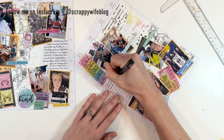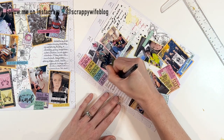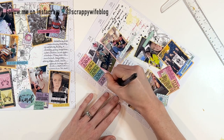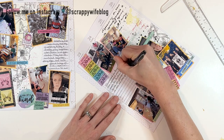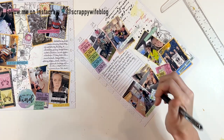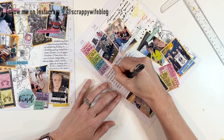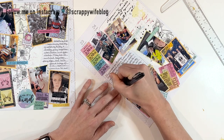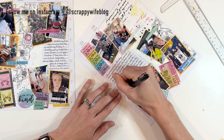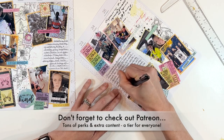That is going to be it for this memory planning spread. If you like this video, please give it a thumbs up. Consider hitting that subscribe button and the bell notification button. Let me know if you want to see more memory planner videos so that I can plan those more in the future. I will link all of the supplies that I used down in the description box below. You can always check the description box for all kinds of links, and if you don't see something you're looking for, just leave me a comment and I'll be happy to help you find it.